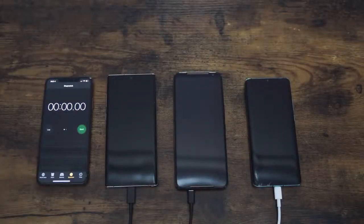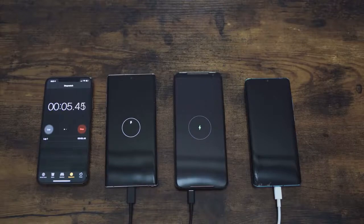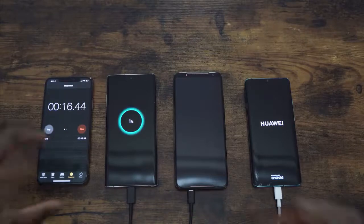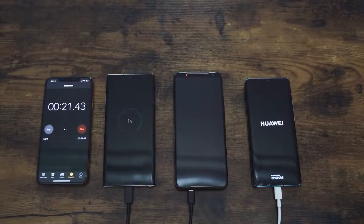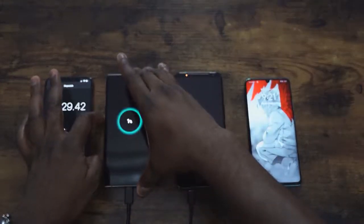All right, we have our devices lined up: Galaxy Note 10 on the far left, ROG Phone in the middle, Huawei on the far right. iPhone is acting as a clock and we're good to go. I'm turning all the devices on now. You're going to see the charging indicator and LEDs pop up. The Huawei P30 Pro turns on fully, but to keep things fair and balanced, I'm turning on the Galaxy and the ROG Phone 2 as well.